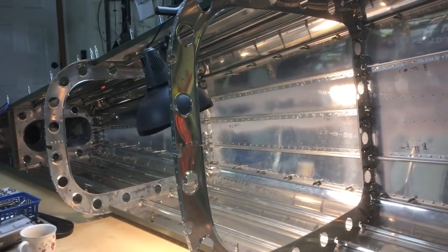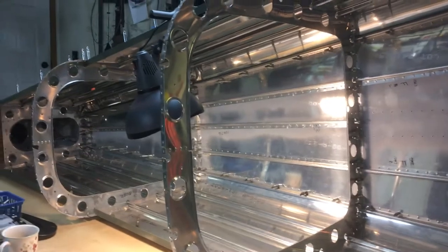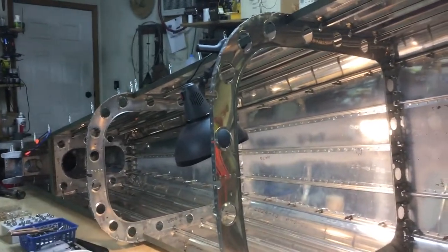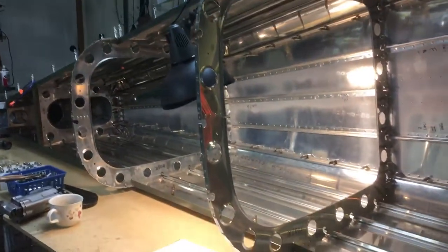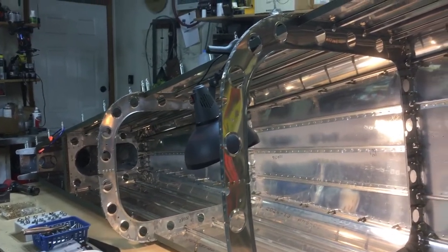Good morning guys, this is Jim. Welcome back to The Airplane Shop. This is a quick little update and I'm going to try to explain rivets and a few things — tools and materials — to help some of you guys that are following along but aren't familiar with the construction techniques.